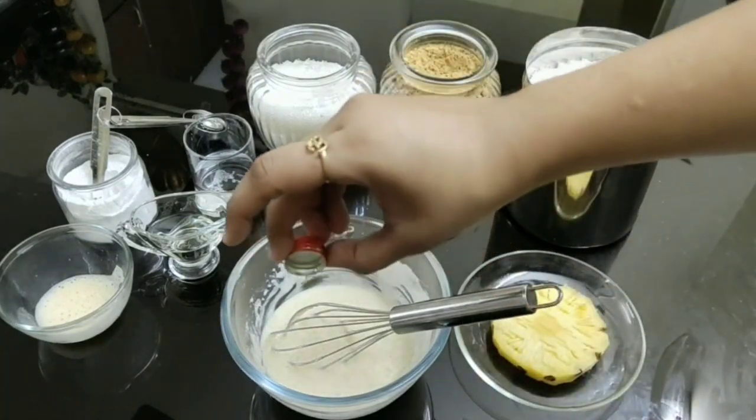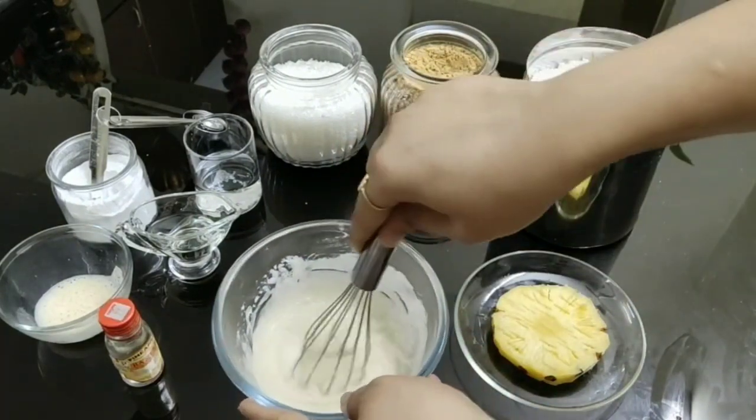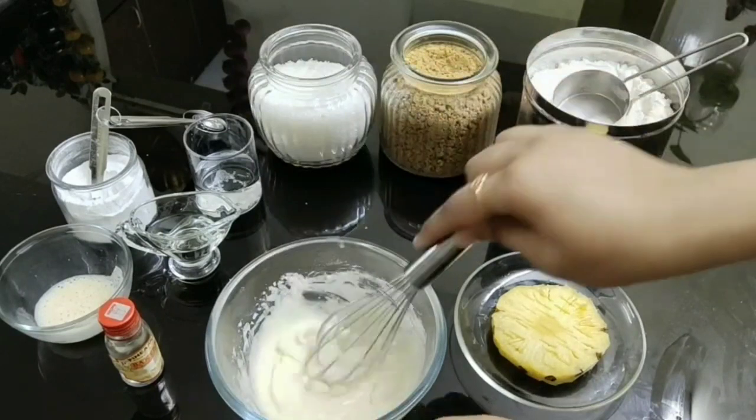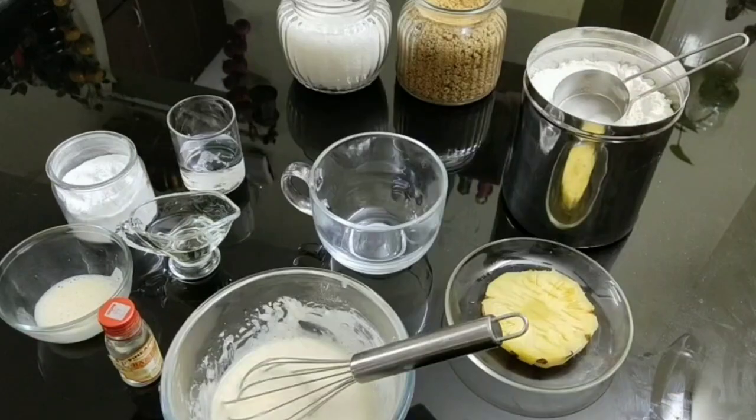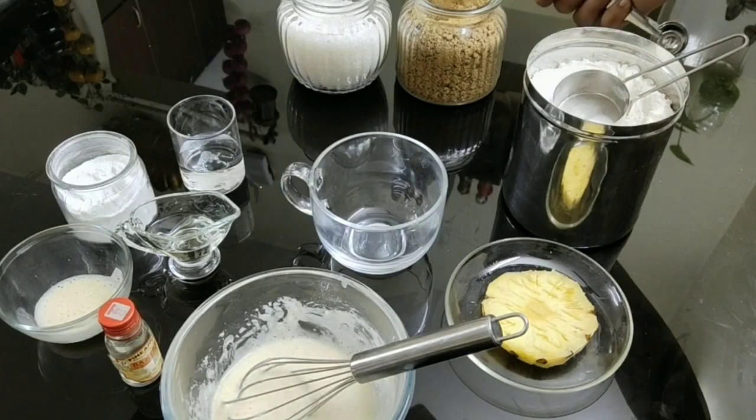Add three drops of pineapple essence and give it a mix — you can even add vanilla, not a problem. Now to the mug, add in two tablespoons of brown sugar.